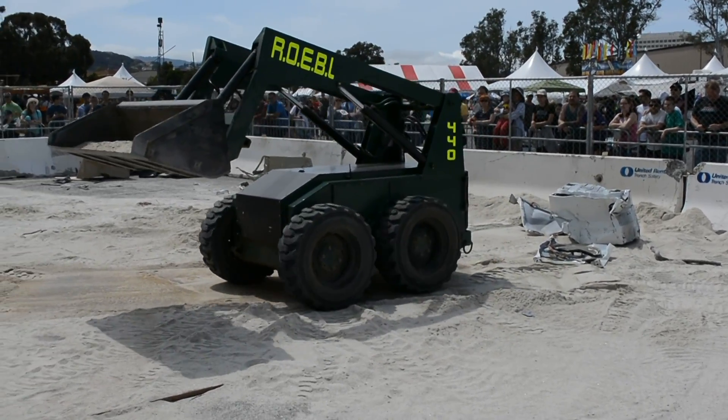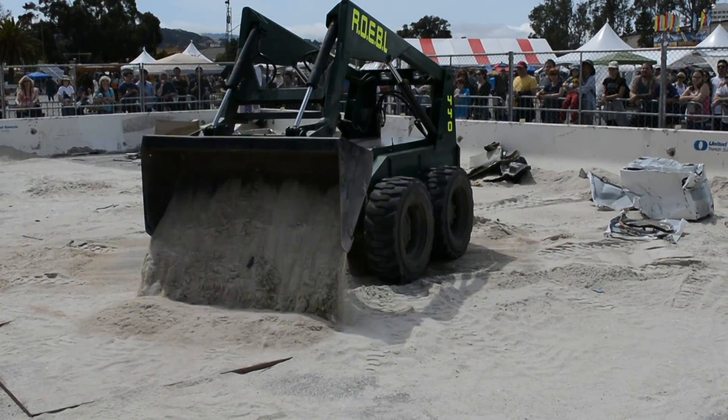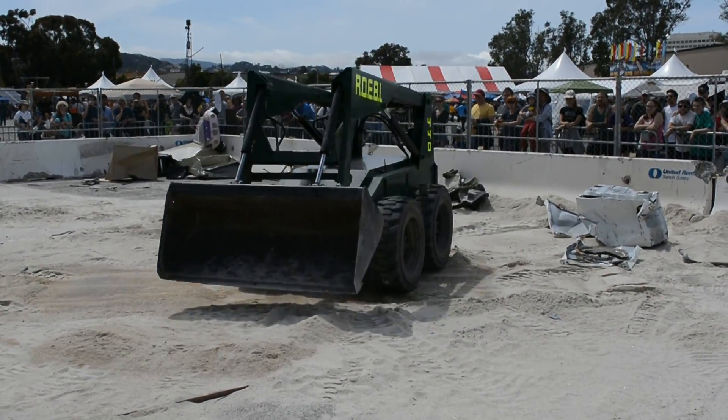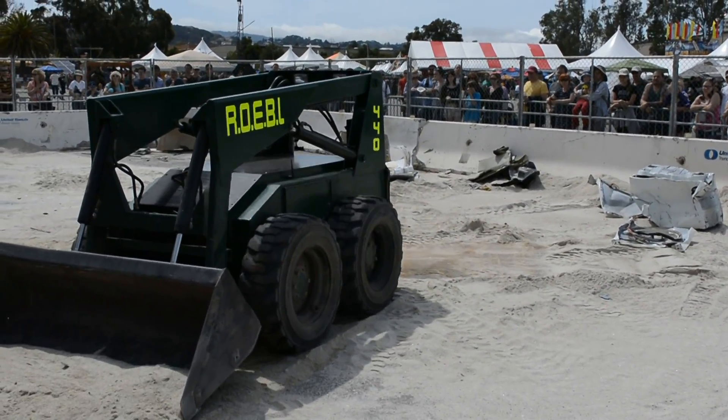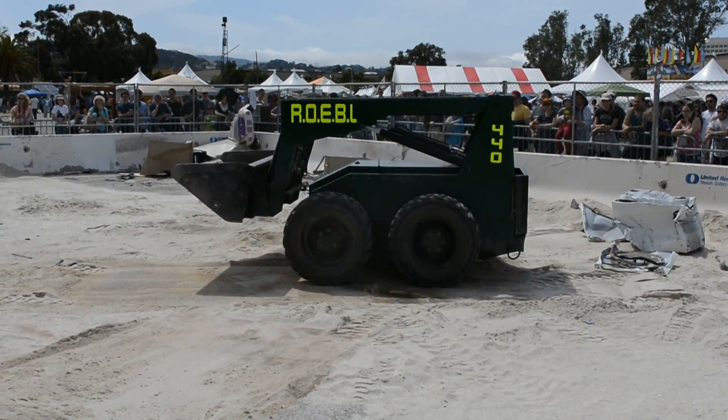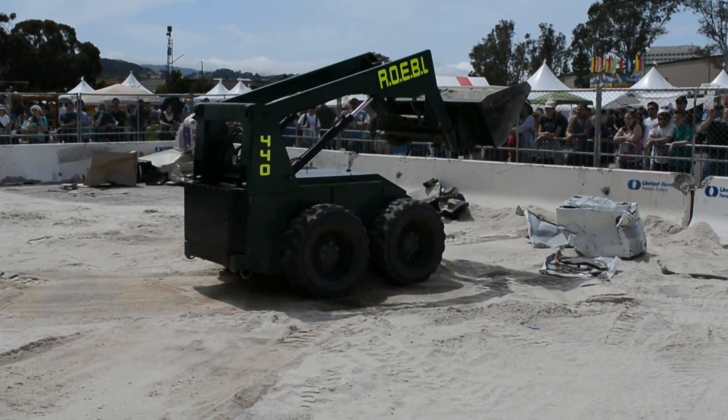It's coming right for us! It's like a Tonka truck on crack. This is what Elon Musk's kid would take to the beach instead of a bucket and shovel.